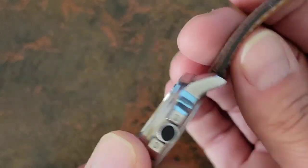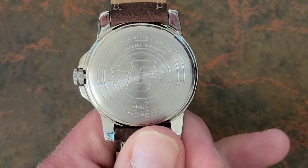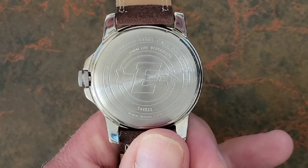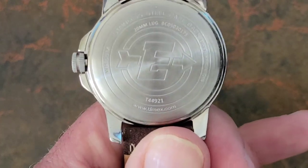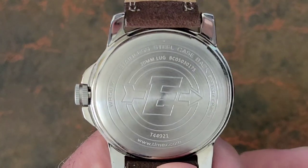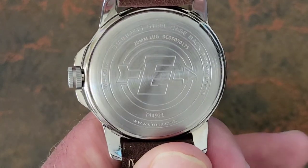The case back is stainless steel, which is good — if it were plated brass you'd get plating issues on your wrist. It has some etching that gives you basic information about the watch: lug width, case size, and so forth.